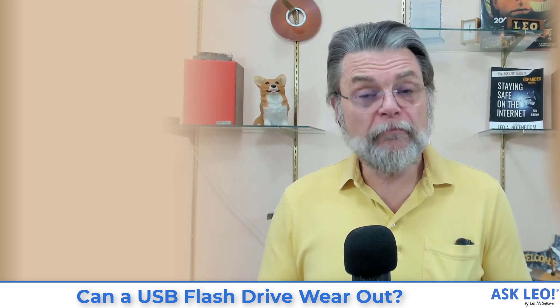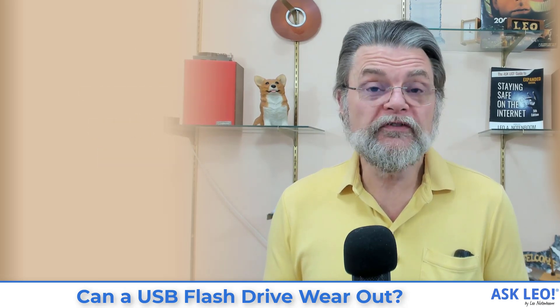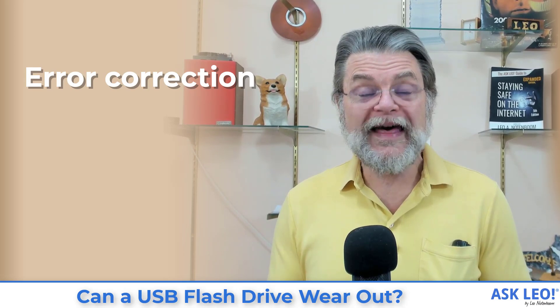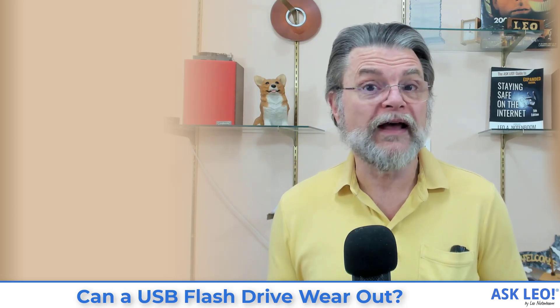Many things have improved when it comes to flash memory in recent years. Two things don't eliminate this problem but reduce the frequency of it actually impacting you. One is error correction: rather than just writing a little bit of data, they write a little bit more, and that extra data can be used mathematically to recover should a bit or two of data become corrupt because the flash memory has worn out.